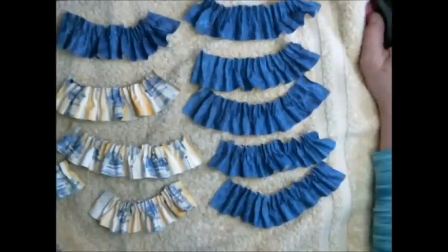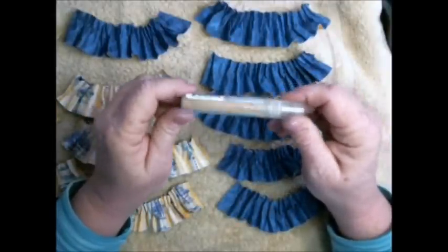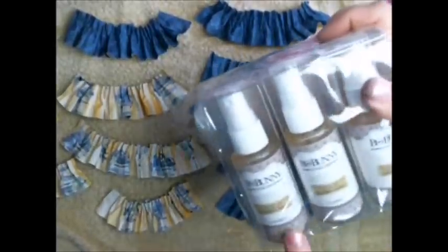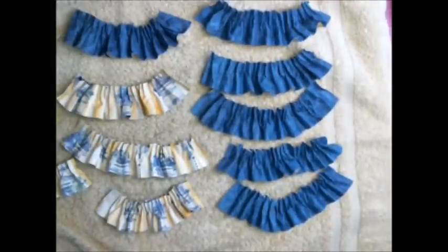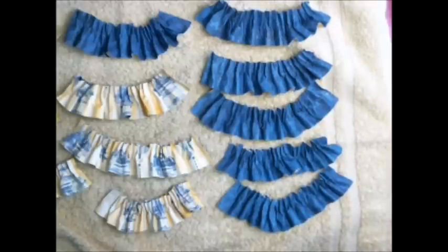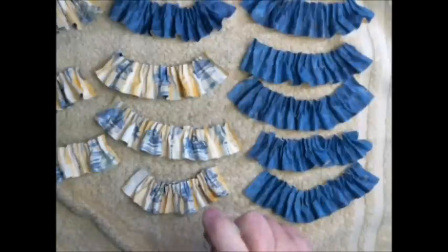My ruffles are all made but they are not dried yet. One thing I want to show you before they dry is this shimmer mist - it's a sheer by Imagine Crafts. Another great one is the Bow Bunny Gold Shimmer Spray coming to the website very soon. I'm going to spritz a little bit on there to glimmer up my ruffles while they're drying - just a light touch, not heavy. I just want a little bit of glimmer. I really like the way it looks on the blue.